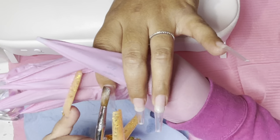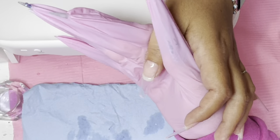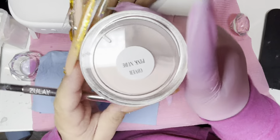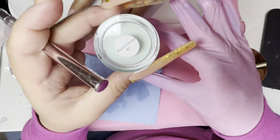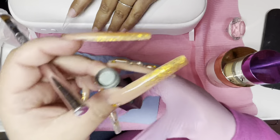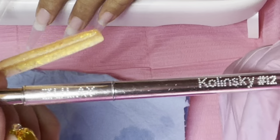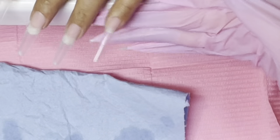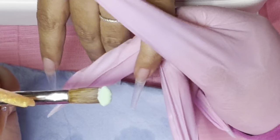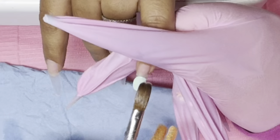Whenever I'm using any color acrylic or just in general for my clients, if you guys have clients that move a lot, I like to put a thin layer of clear acrylic on their natural nail so that if they do happen to touch their face or their hair or their pocket or whatever, nothing gets stuck to the primer because it's tacky. So if you guys have had any problems with your clients getting lint and stuff, try a little clear layer. Trust me, it'll be your best friend.